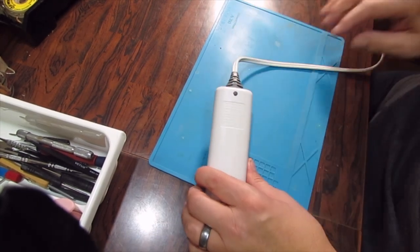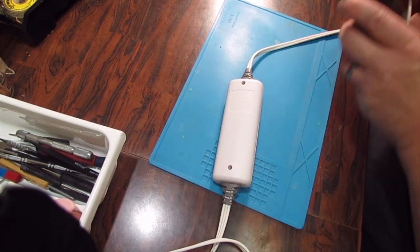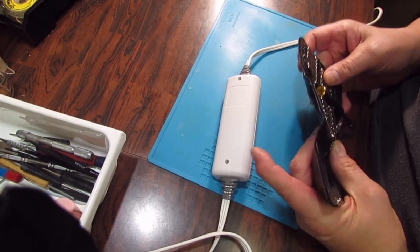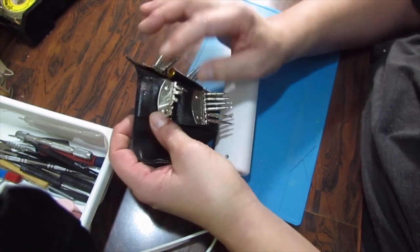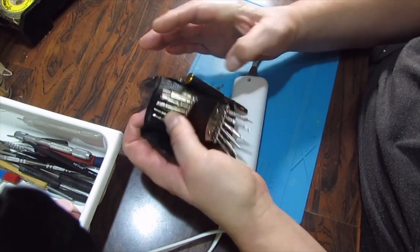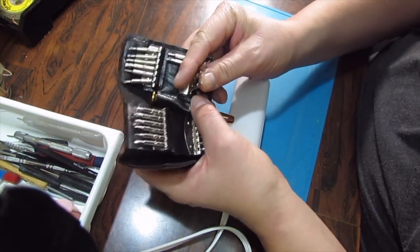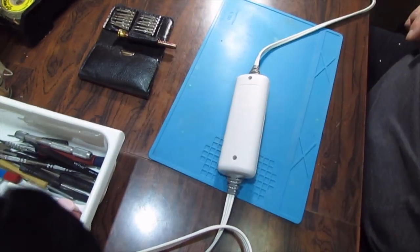They're special screws — they're tamper-resistant triangle screws, like a Mercedes-Benz symbol. Nothing like you'd ever see in your normal toolbox. What are the odds of me having one of those? Probably not too good. But I have more tricks up my sleeve — I do have another kit somewhere. I've got a triangle bit — let's go to the other stack.